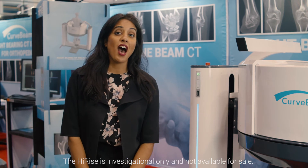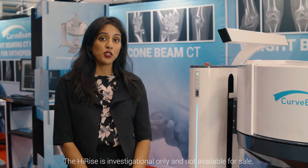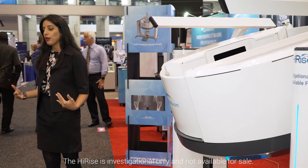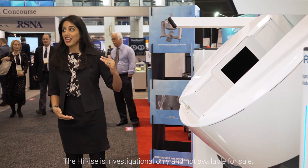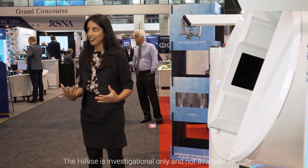The high-rise is designed to be a true multi-extremity solution. Not only can the gantry raise around the lower extremities for standing scans, but the gantry also flips 90 degrees to accommodate upper extremity scans as well.